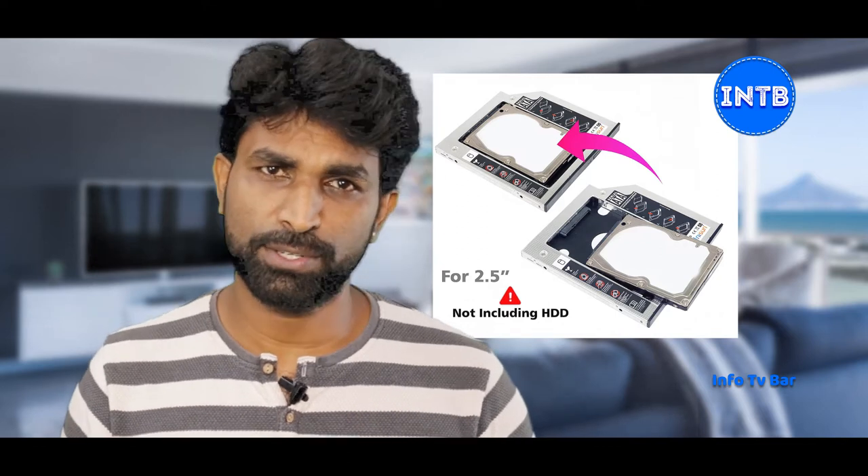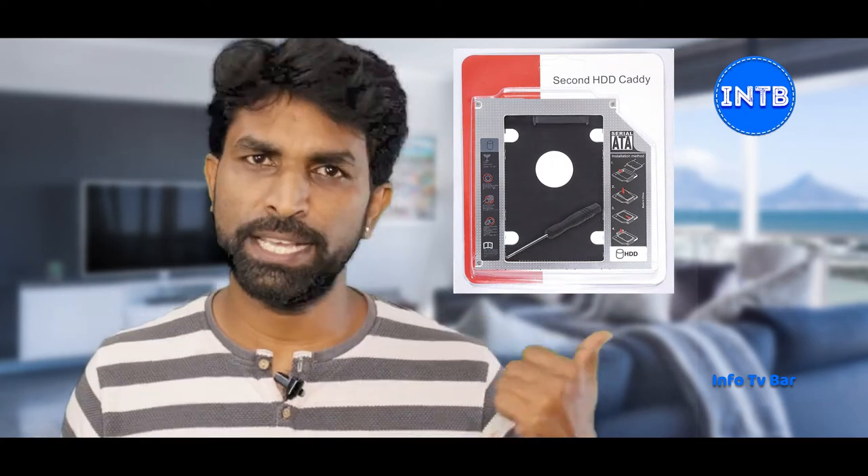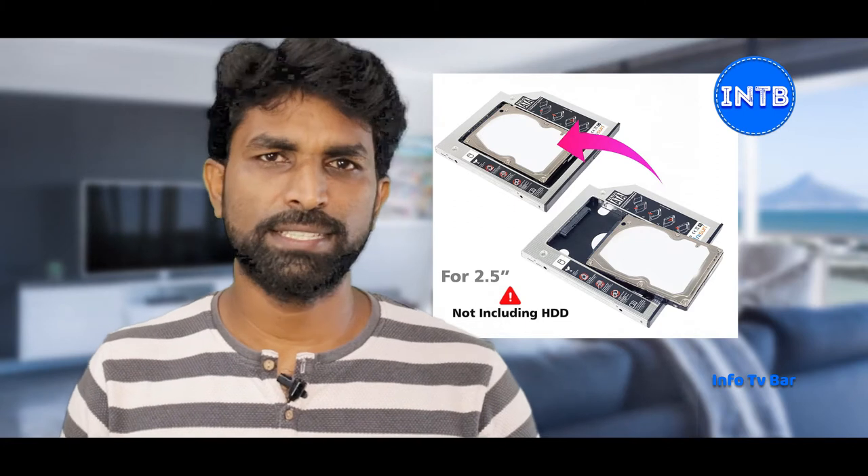We have to insert an extra hard disk on the old laptop. We have to install a DVD drive. We have to install a 2.5 inch hard disk and SSD. What we have to install is the HDD Caddy. This is the same DVD drive. We have to install the HDD Caddy on the laptop.